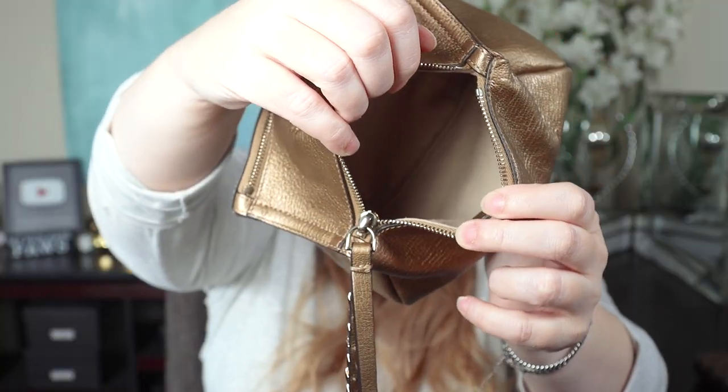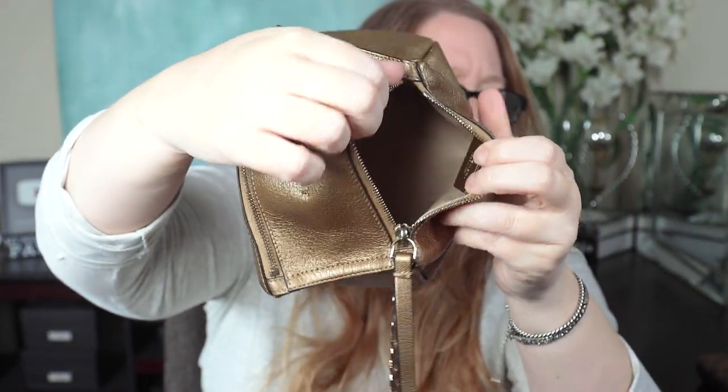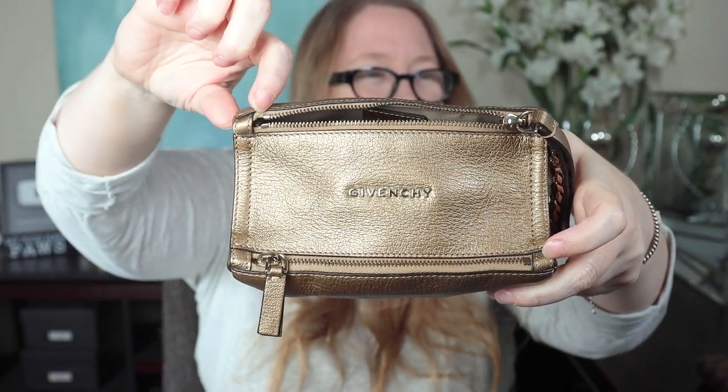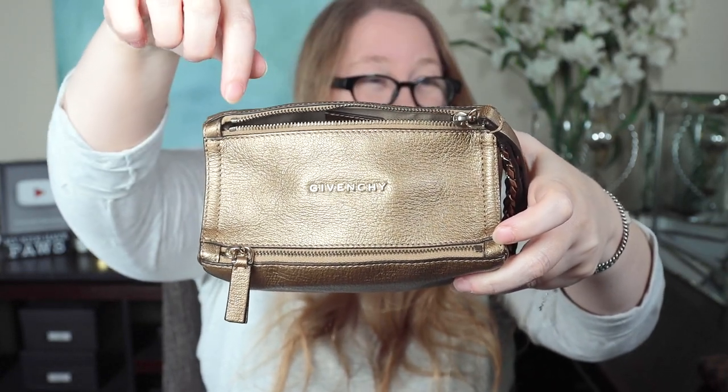The big zipper with the wristlet strap opens up to the inside of the rest of the bag. Now, one thing to note: the whole bag is six inches across, but there's some space on each side where the zipper is not, so the zipper opening itself is only five inches. You lose an entire inch getting things in and out of here, which could pose a problem.